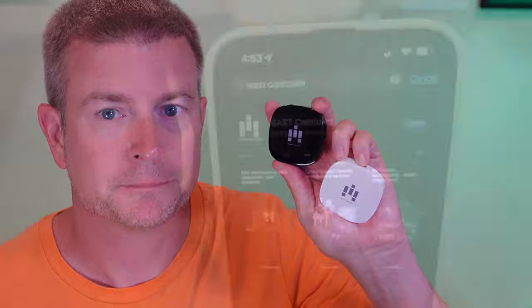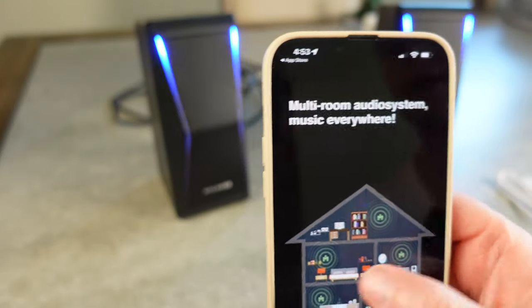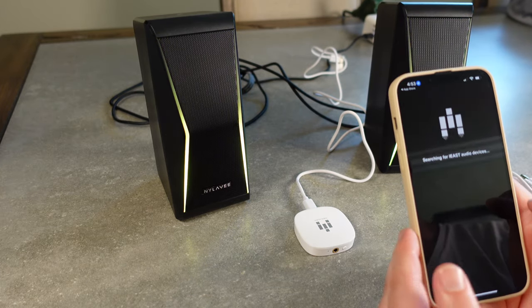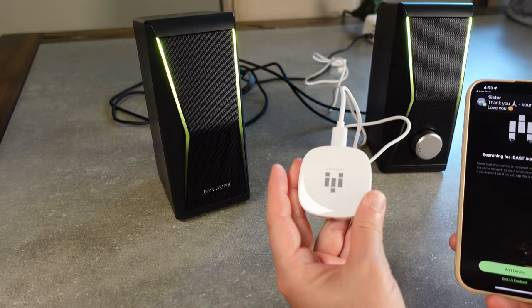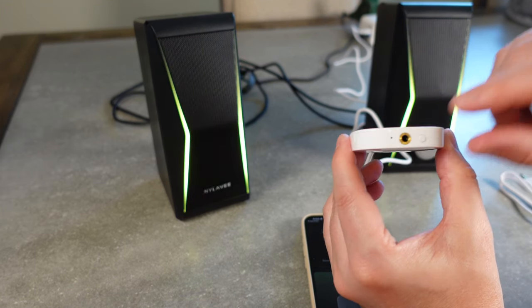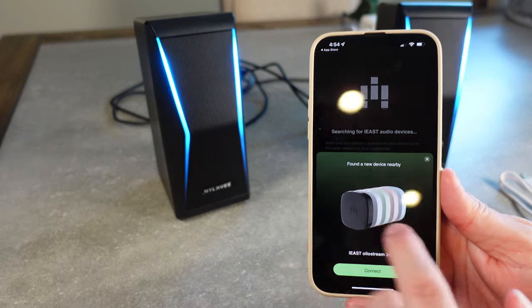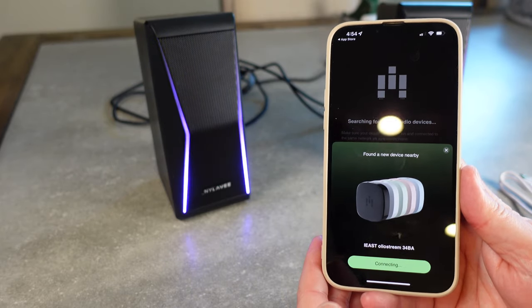Let's get over to some setup video. I want to show you really quickly how you set this up. The first step is to install the iEast controller app. We're going to open it up, say 'start using iEast,' and allow the required permissions — that's going to search for devices. Now we just need to plug this device in so that it has power. You can see that little green LED flashing, which means it's in Wi-Fi mode and looking to connect. You can easily switch between Wi-Fi and Bluetooth mode by tapping the button once. Here in the app, you can see it found the device already — I didn't do anything, it just found it. So I'm going to hit connect.